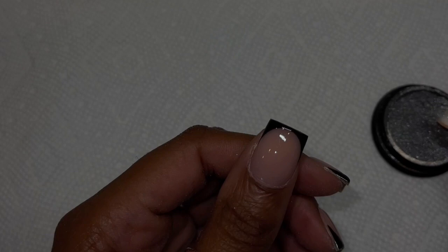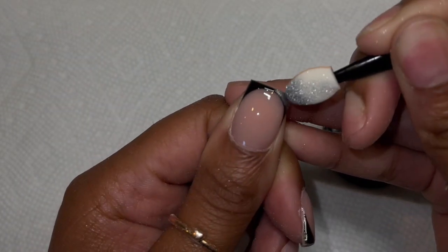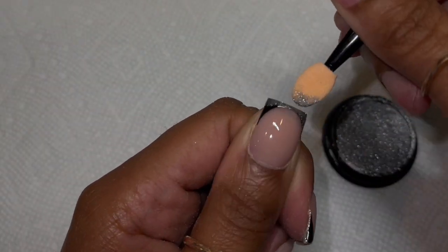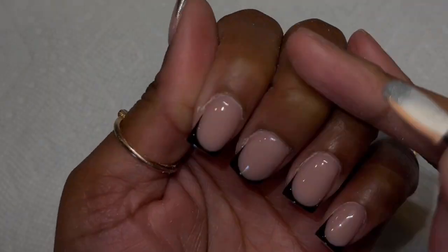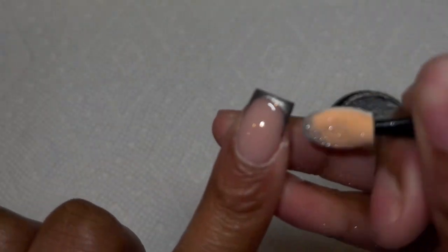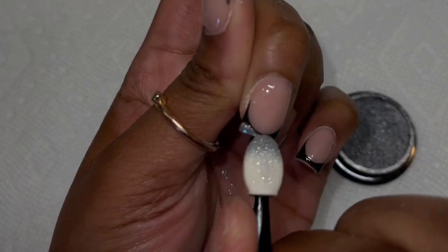I'm going in with this silver chrome. I got a 25-pack of chrome pigments from Amazon — it comes in all types of colors. I take an eyeshadow brush and apply it to the nail, keeping it right on that black gel polish area. It will go on the nail and it is kind of hard to remove, so try to keep it just on the gel polish area.